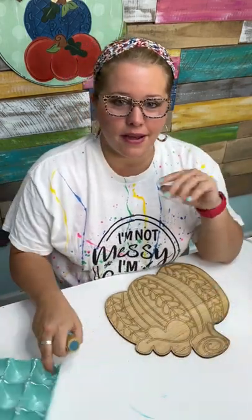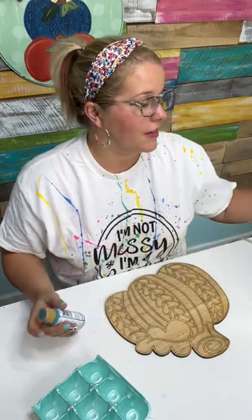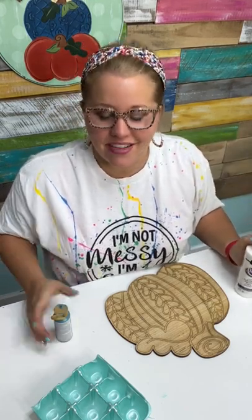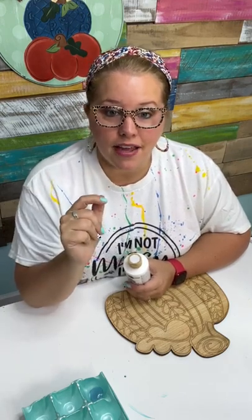We are also taking deposits for the next Southern Adornments Live event — it's going to be in Destin in September 2023. We're already at over 160 people signed up. We originally planned to cap it at 150, but we hit that in the blink of an eye, so we raised it to 200 — and 200 is the most I'm comfortable with.